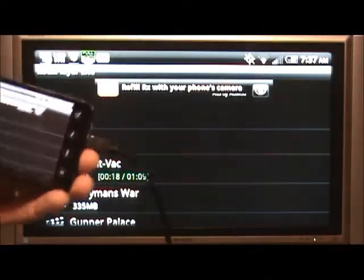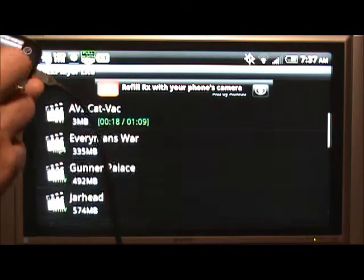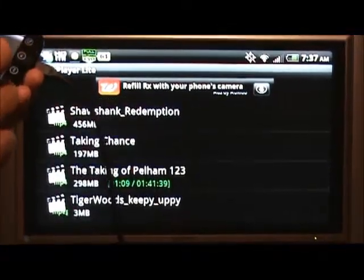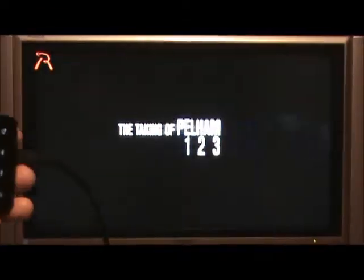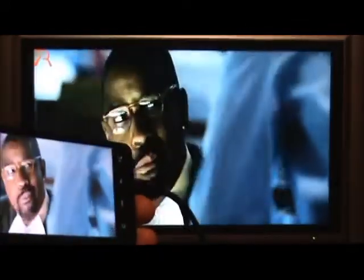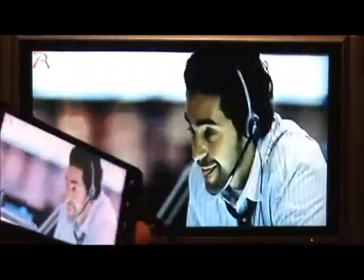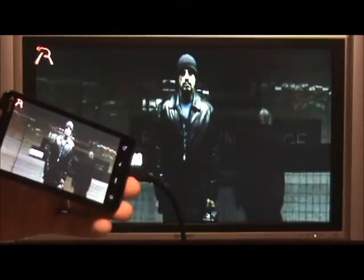Rock Player is an application that allows you to play videos and movies — this is different than the default player. I'll go ahead and start playing this on the EVO. There it is playing on my EVO and playing on the screen. Pretty cool, especially if you were viewing something from Sprint TV, or if you have a Sling Box and you're using a Sling Player application, or if you have Dish Network and you're able to watch those shows on the device. And once Netflix comes to our EVO, this would be pretty cool for streaming movies and TV shows via Netflix as well.